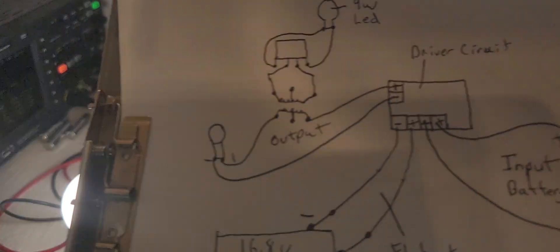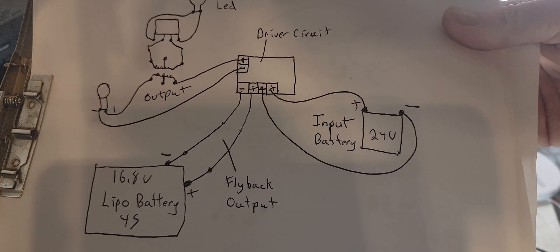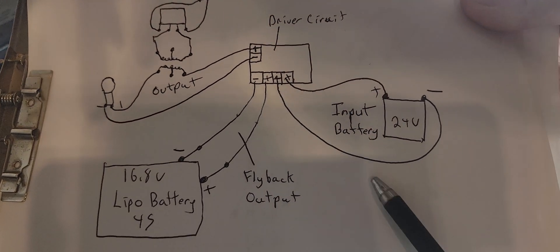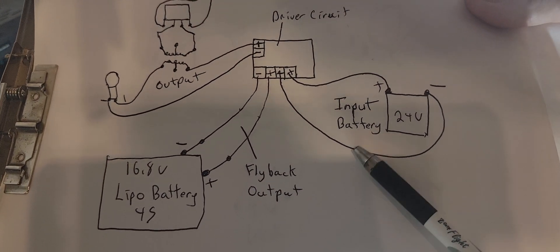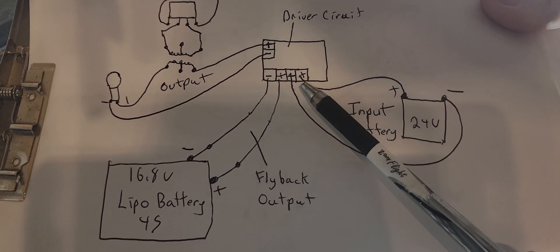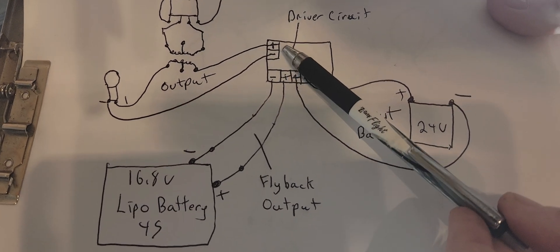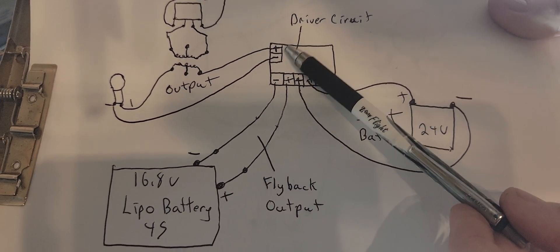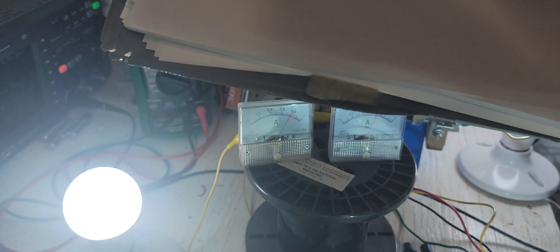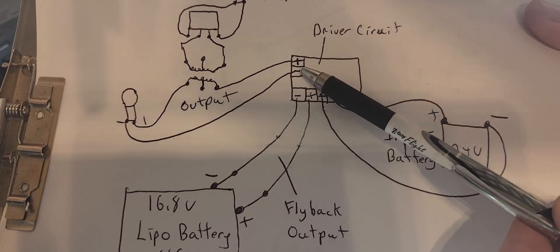So here it is right here. What I have going on is I have the 24 volt as my input battery, that's going into my driver circuit, just directly into it. And then you have your output right here from the driver circuit, the negative and positive. It's exactly how it is on my boards too - these outputs are arranged like that on all my driver circuits.